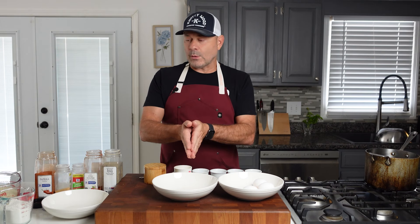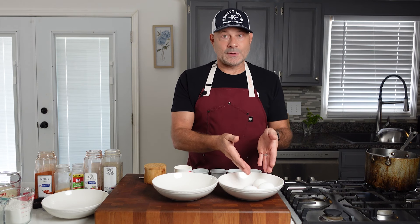The first thing you want to do is get your egg, flour, and panko set up. I'm going to crack three eggs, pour in my flour, and then my panko.